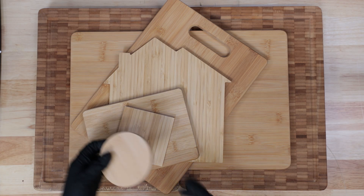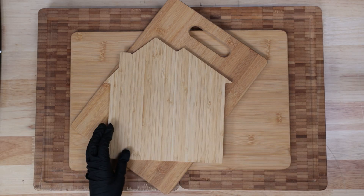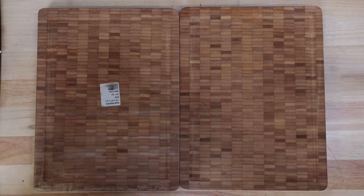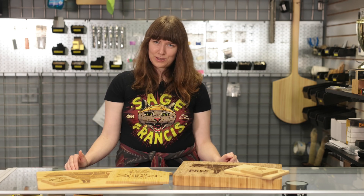Huge thanks again to Johnson Plastics Plus for sending us all the bamboo products in this video. You'll find a link to their site in the description if you want to try these out yourself. Let us know in the comments what materials you want us to test next, and if this was helpful, give it a like and hit that subscribe button. We've got plenty more experiments like this one coming your way. Shout out to all our members at the Laser Master Academy — thank you so much for watching, and we'll see you in the next one.